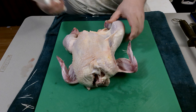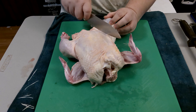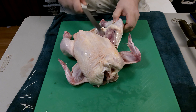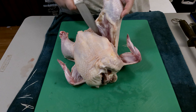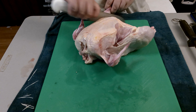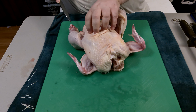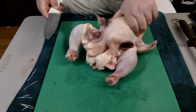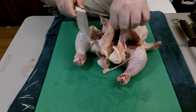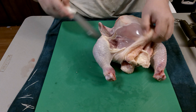Basically what we do is take our knife and cut this skin away from the breast — the thigh pocket — on both sides. Just cut that skin off of that thigh pocket. What that does is it releases the pressure off of the breastplate.